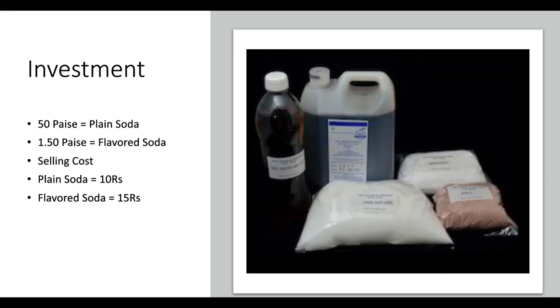In terms of investments, you press the machine. You will apply the gas — you can also go for additional gas for 3-4 months. It is a very small amount of soda — 40 ml to 50 ml per glass. Selling cost: plain soda 10 rupees, flavored soda 15 rupees, lemon soda 15 rupees, sometimes 20 rupees.